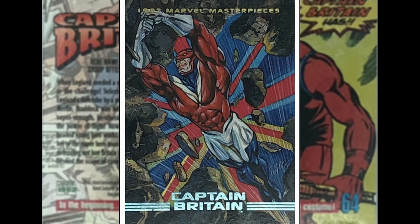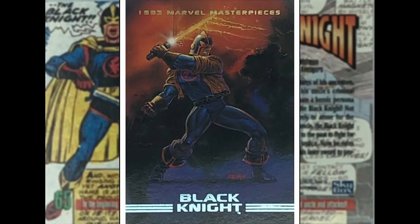Captain Britain — Joe Phillips, busting through a wall. We've got the Union Jack in the background. Brian Braddock. I think his sister is Betsy Braddock, otherwise known as Psylocke — interesting fun fact for those who don't know. Next up we've got the Black Knight — another Tom Palmer. He's kind of using a similar pose to the one he used on Blade, but this is a good one. I really like the meeting of the red and the black clouds, the nice trails coming off the laser sword. Cool image.